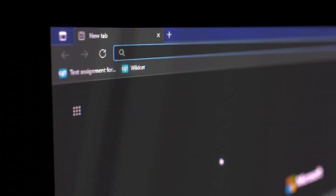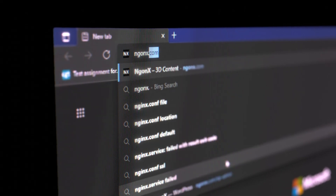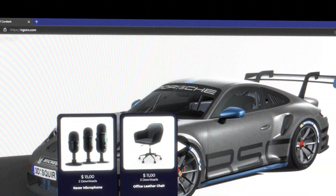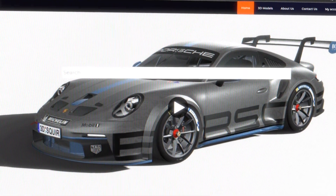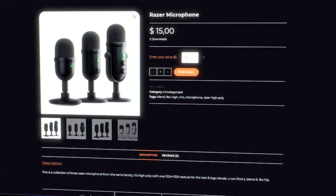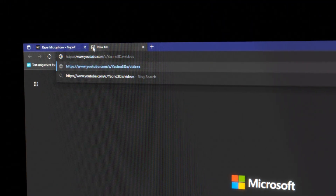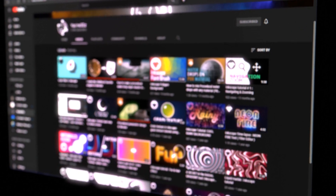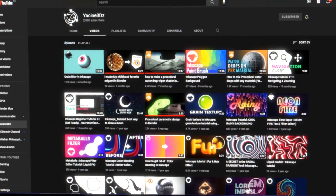Hello everyone, welcome. Before I start the video, I just want to let you know that you can download this microphone on my website andgonx.com. The value is $15, but you can get it for free — just type zero and you get it for zero dollars. Also, make sure you subscribe to my channel if you want to see more tutorials like this. Enjoy.